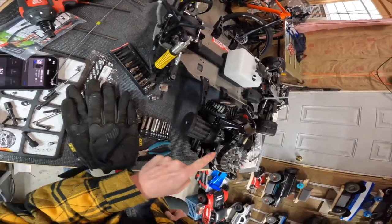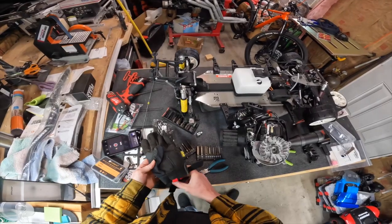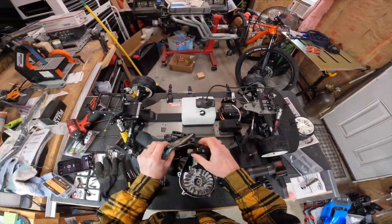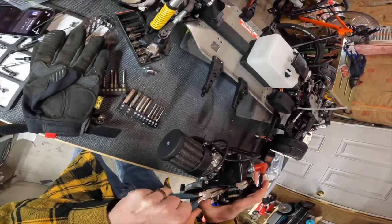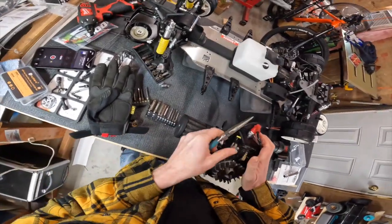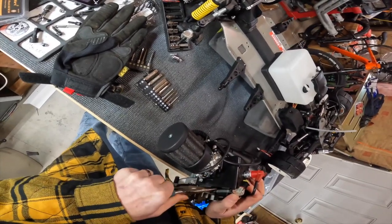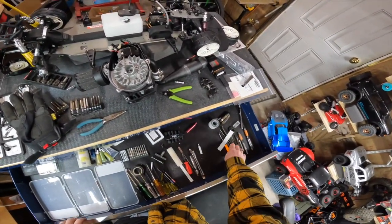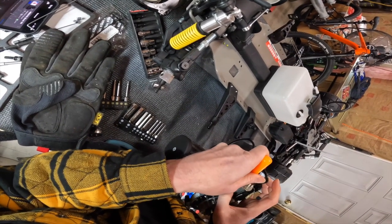I'm hoping I can pull off getting this back on without pulling the coil, because I really don't want to have to reset the gap on the coil. So this should just slide out of the cover and we'll see if we can get down in there. All right, the black one's off. Let's see if we can get to it with a pick — just pull this up.